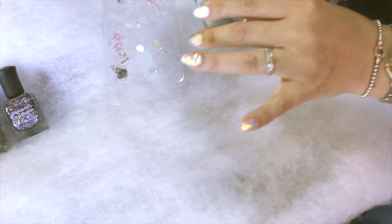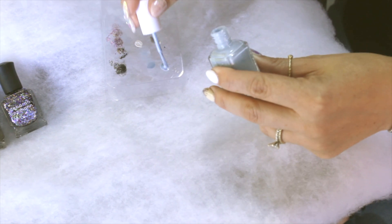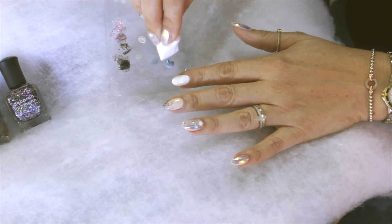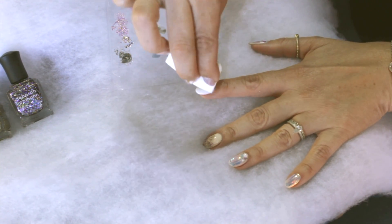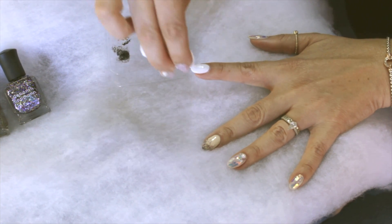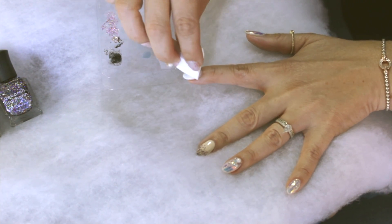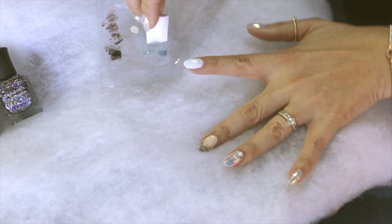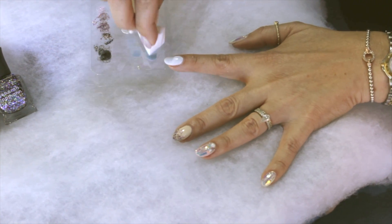You're going to take your blue and, again, I like working off of a palette when I'm sponging. Dab some of the polish onto the palette, take your cosmetic sponge, dab it into the polish, tap off the excess, and then just start tapping the polish onto your nail in a random pattern. Keep applying until you get the depth of color that you want. The idea is for this to look sort of like a cloudy, snowy day. You really can't make a mess with this — even if you get too much product on your sponge, just keep sponging it out for a cloudy look.